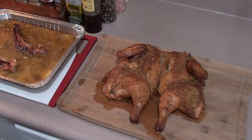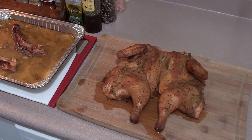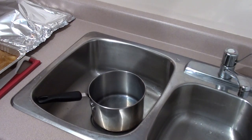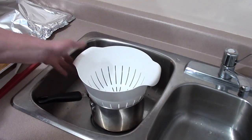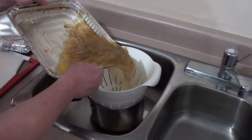Chicken is just off the Big Green Egg, looking great and smelling even better. We've got our drip pan here with the bones that we cut out, so let's start making the gravy. To get the gravy started, put a pot in your sink, put any strainer on it — it doesn't have to be super fine — and just dump your drippings through.